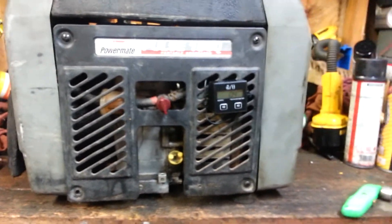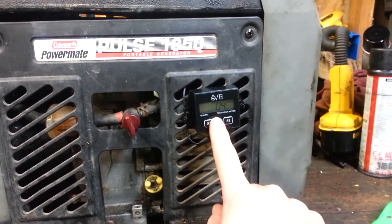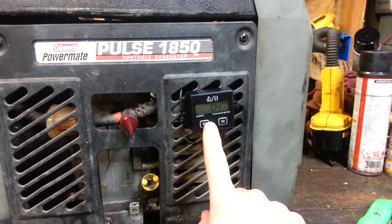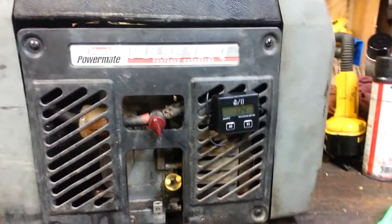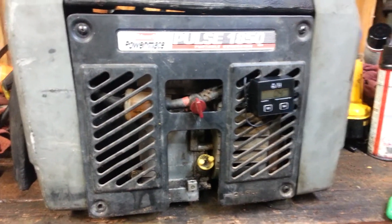Just to keep track of the hours I'm putting on the generator, head on to eBay — or Fleabay as I call it. These little Chinese hour meter tachometers, you can pick them up for like $12 with free shipping. You just have to wait a while for it to get here because it's all coming over from China, like everything does nowadays.